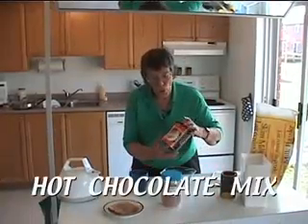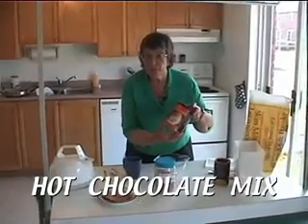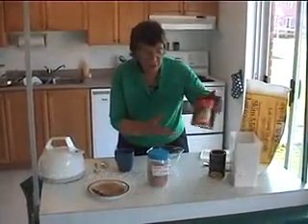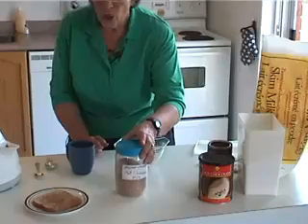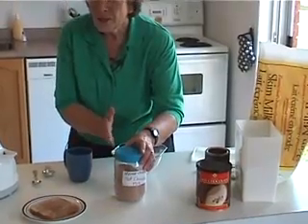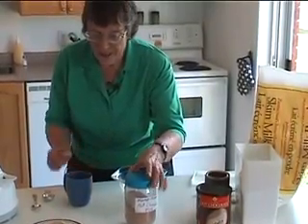Another beautiful homemade thing to have is something to make hot chocolate with. You can buy products in the store, but what they really are is cocoa, skim milk powder which is already in, and sugar. So we can do that ourselves.